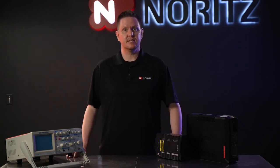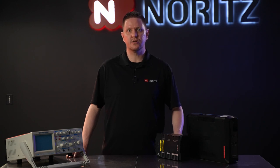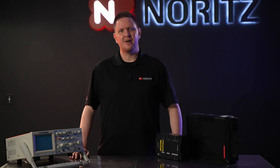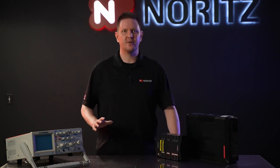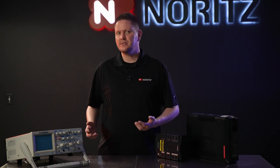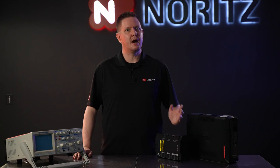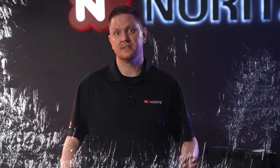Battery backups are most commonly used with computers, servers, and networking equipment. However, they can be beneficial when used with tankless water heaters, as they also require power during operation or freeze prevention. Much like having the power go out and your computer turning off right when you're in the middle of an important project, a power outage will also cause a tankless water heater to turn off. Now if you're not using it at the time, it's not such a big deal. But imagine you're in the middle of a shower, the power goes out, and your tankless water heater turns off — you know what that's going to feel like.